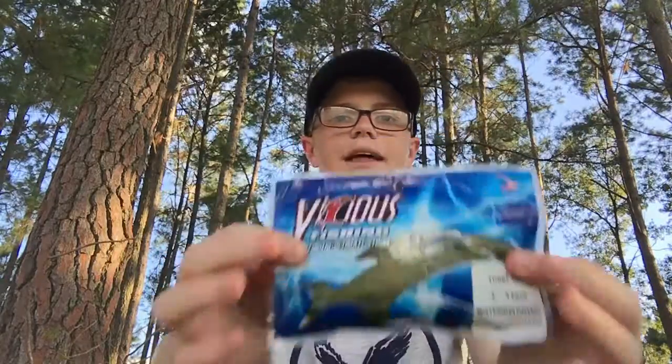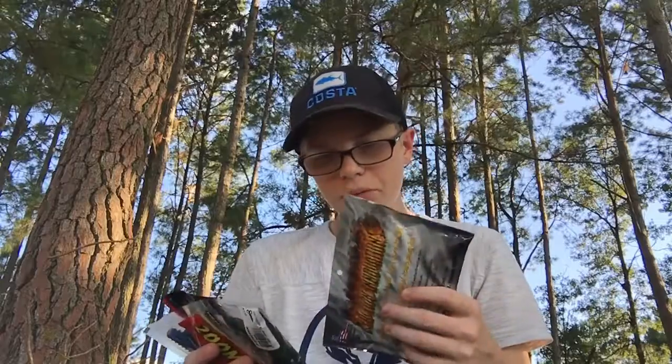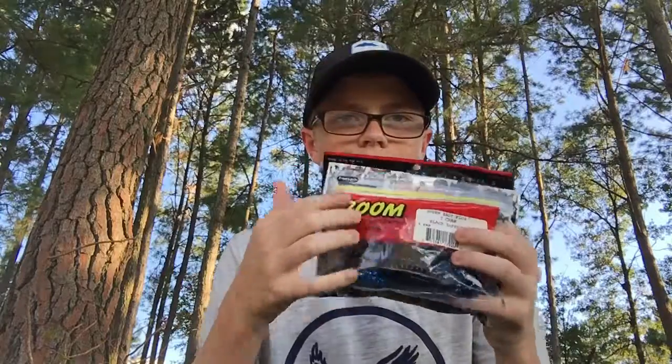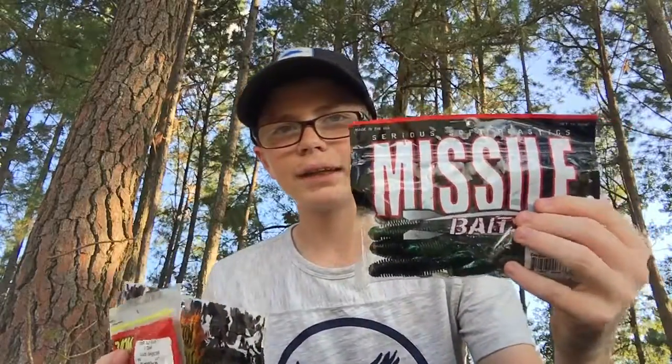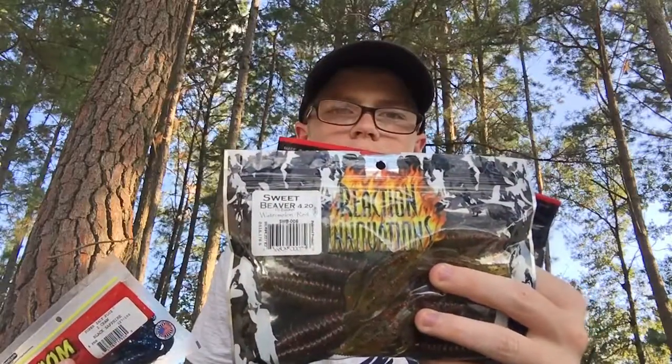Vicious — another shout out to LTB. That'll be my $50 Walmart Challenge, which I'm going to talk about. Now we've got three baits, three different companies: Zoom Z-Hogs, Missile Baits Destroyers, and Reaction Innovations California Sweet Beaver 420s. I'm going to be talking about those in another video because those are my top three favorite craws and creature baits for bass fishing in general.